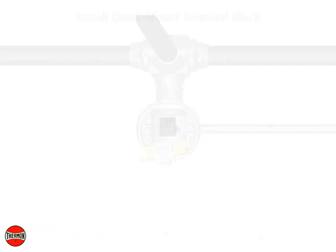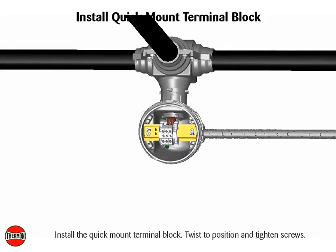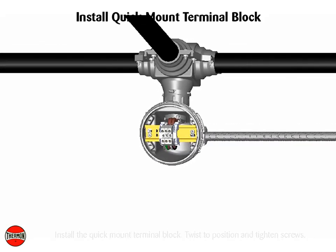Install the quick mount terminal block, twist to position and tighten screws. Complete system wiring between fabricated heat trace and power supply wiring.